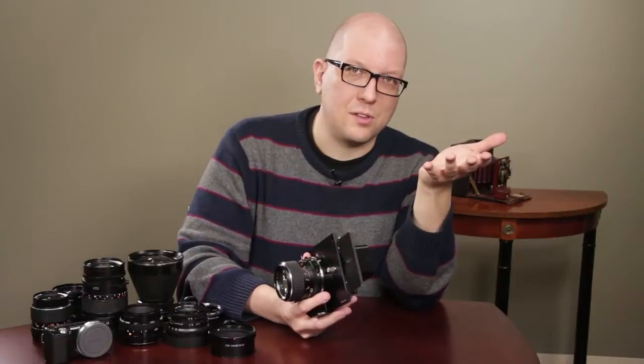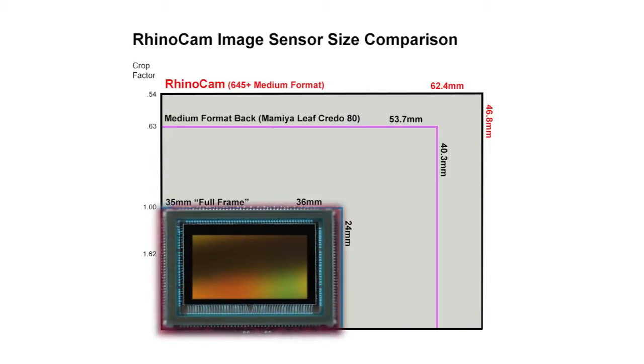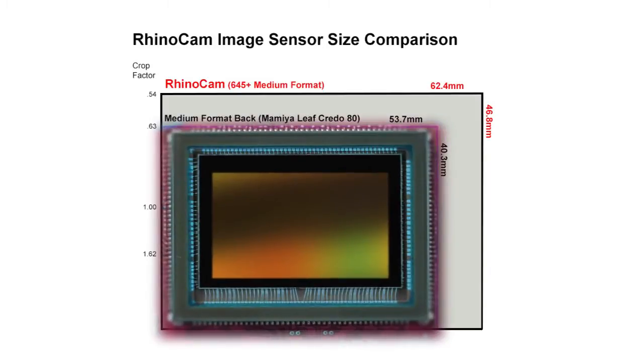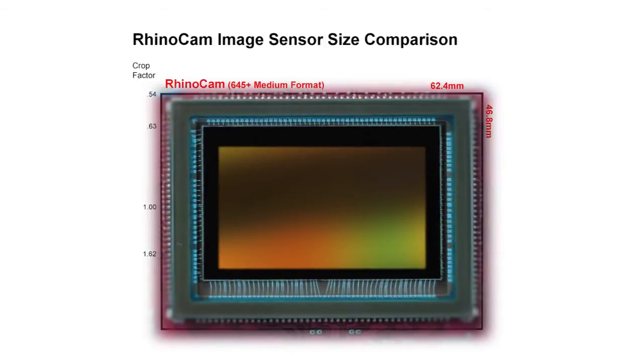Here's a comparison of sensor sizes. We start out with the APS-C sensor inside a typical NEX camera — you can see it's smaller than a 35mm sensor, which is more or less the standard today. You can always spend serious cash for the medium format sensor inside a camera like the Mamiya Leaf Credo, but with RhinoCam we give you an even larger image size than that. Just look at how huge the virtual sensor is with RhinoCam — it's the biggest of all.